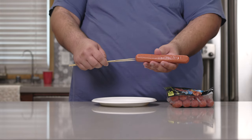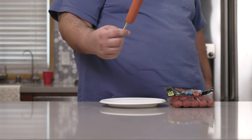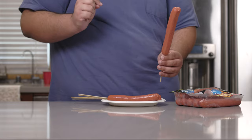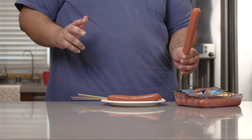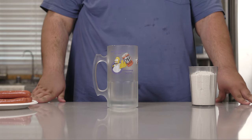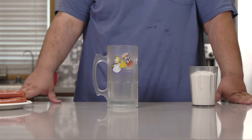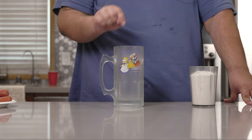We'll just take our skewers and shove them in until they're halfway up the dog. With the dogs ready to go, let's get to the next phase of our dish: the beer batter.